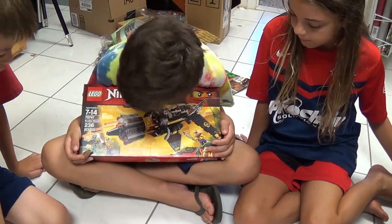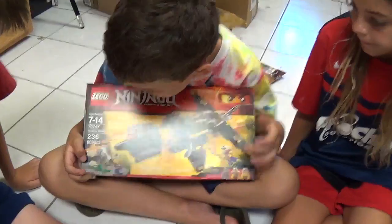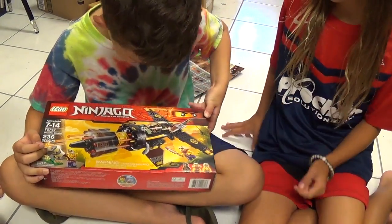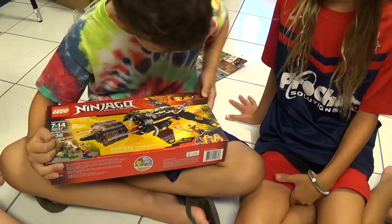How many pieces? Can you see? 236. All right. And you're going to assemble this doing a little time-lapse? Yeah. Not right now, though. Later. You're just going to unbox now.